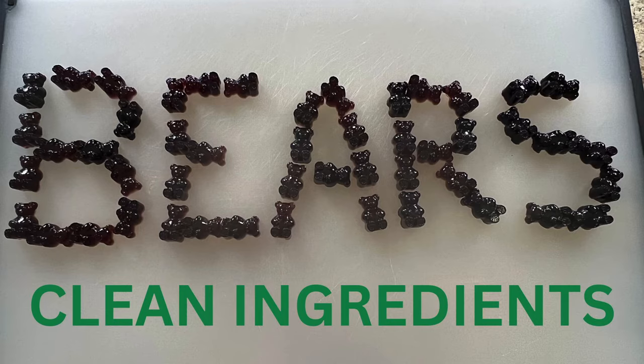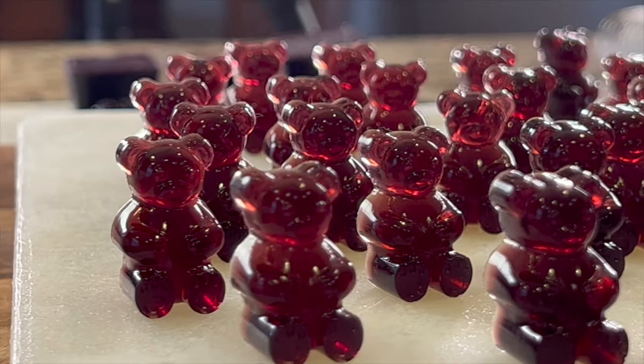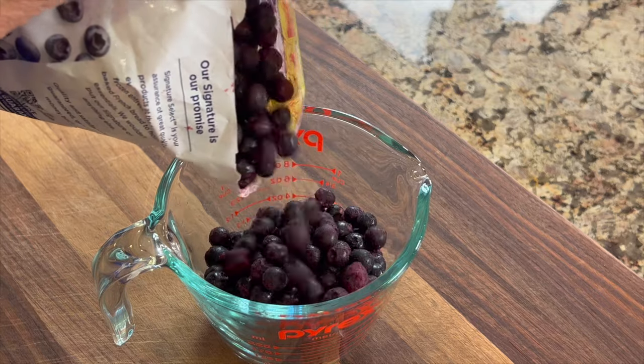Let's make our kids some healthy snacks. Gummy bears are one of kids' favorite snacks — and some adults too, like myself. Typically, gummy bears from the store are loaded with artificial colors, flavors, artificial sweeteners, and a boatload of sugar. But what I'm going to be doing today is making these as healthy as possible.